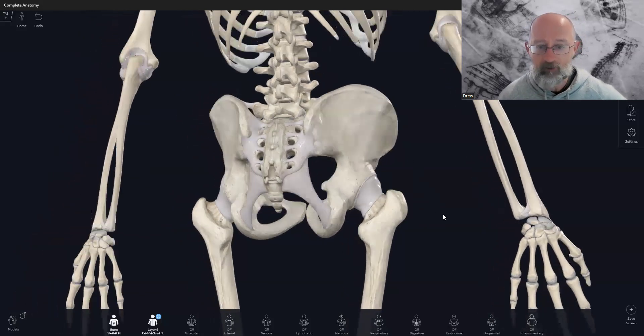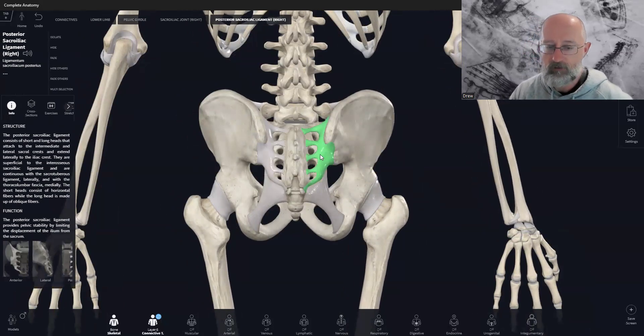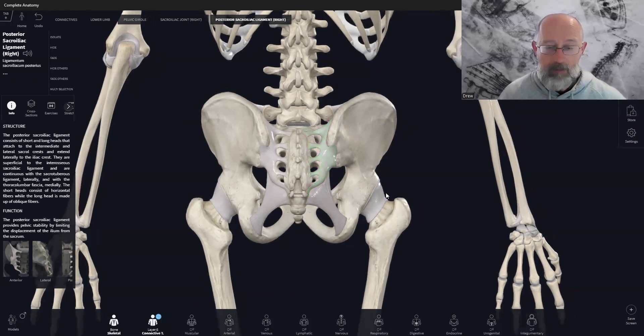There aren't really that many of them. We have the posterior sacroiliac joint ligament. And remember, we are using the Complete Anatomy app here — I'll have the link in the description below. So if you want to use the app, you can download it and follow along, which can be really helpful.